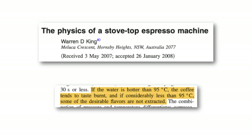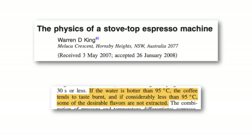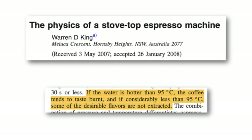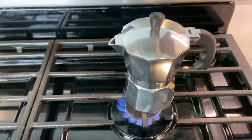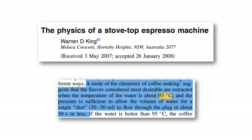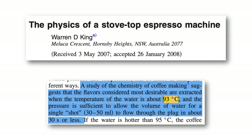According to King's paper, 'The Physics of a Stovetop Espresso Machine,' if the water temperature during extraction is above 95°C, then the water will taste burnt. If the water is too low, then not all of the amazing flavors can be extracted from the espresso. So we decided to put this paper to the test. In this paper, the ideal temperature is 93°C when the espresso is exiting the spout.